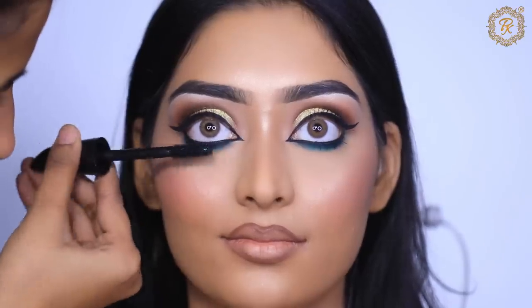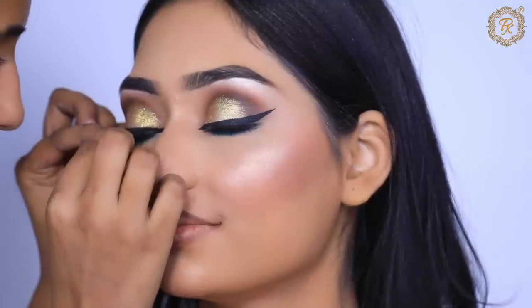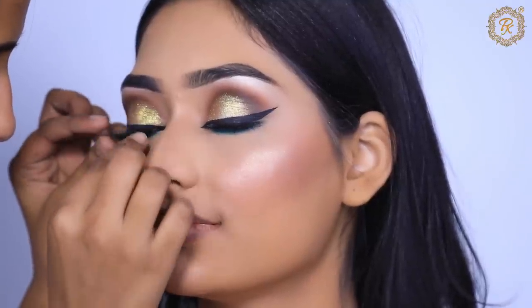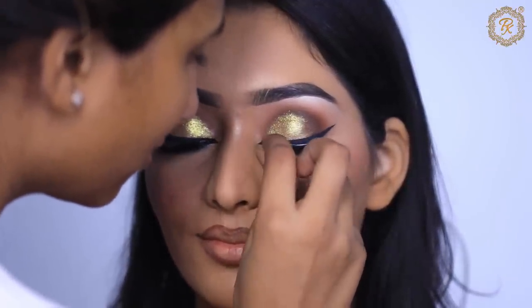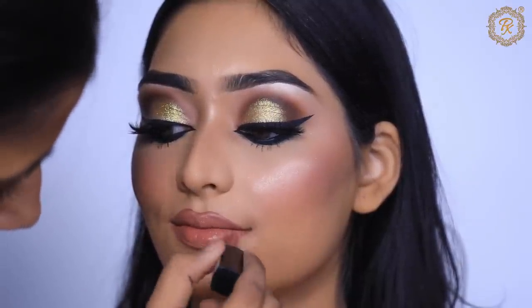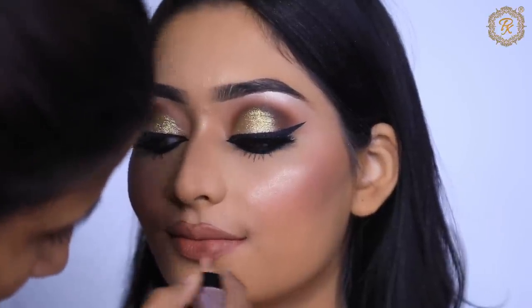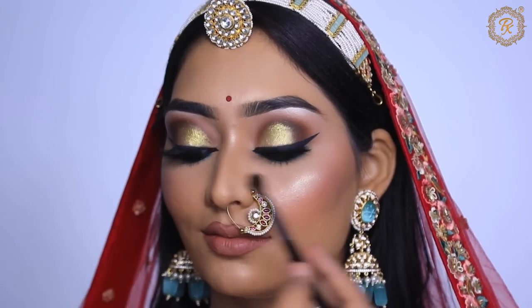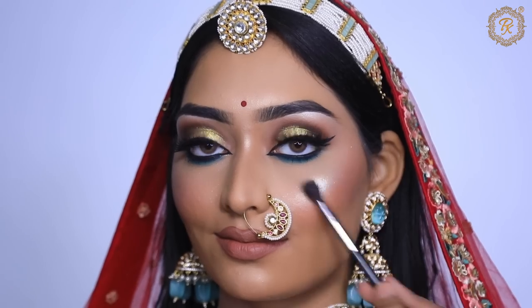Our lipstick is a very important part of this makeup look. I've also applied lashes. I used a nude brown lipstick here. Don't forget — if your skin prep is good, your makeup will look great. If you want to buy any of the products mentioned, especially the Purple 24K Gold Primer, the link is in the description.